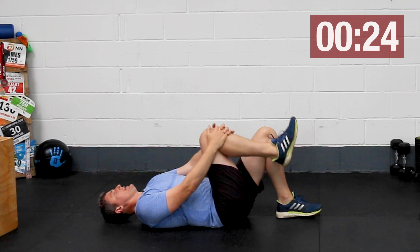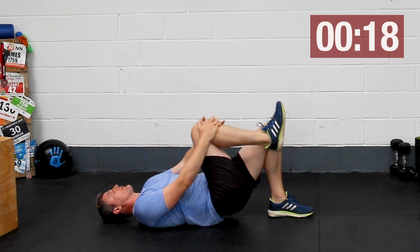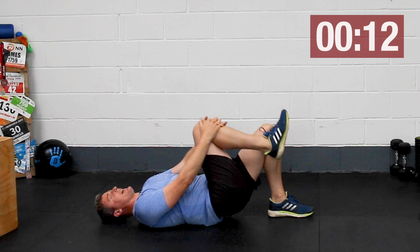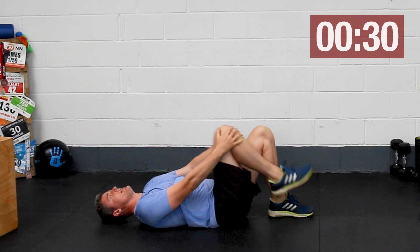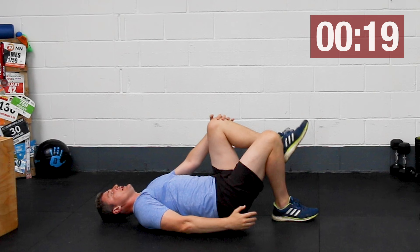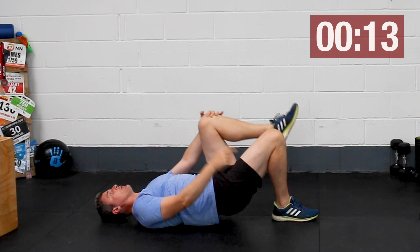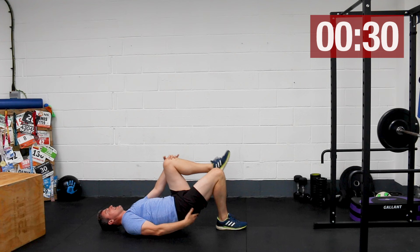From here we're moving into our single leg bridge, keeping your heel fairly close to your butt. Push down through the heel and lift your hips up into the air. All of these exercises are 30 seconds on one side, 30 seconds on the other. Pushing down through the heel gets those glutes working a lot more than pushing through the toes or forefoot, which tends to work through those quads a little bit more. Pushing through the heels is all about getting those glutes working.